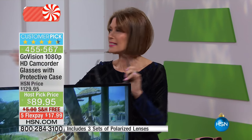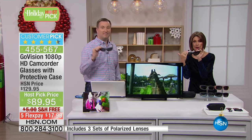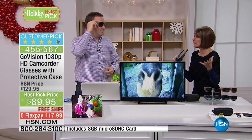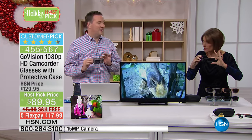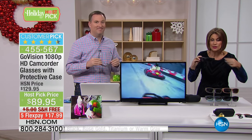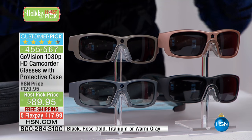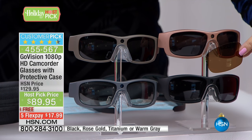What you need to know about these is that they are a high definition video recorder. You can take a 12 megapixel still picture with them as well. What we have not done in about a year is bring you not only the regular sunglasses, but also photochromatic lenses that you can pop out and change. That means they start out clear and then turn dark when you go into the light.